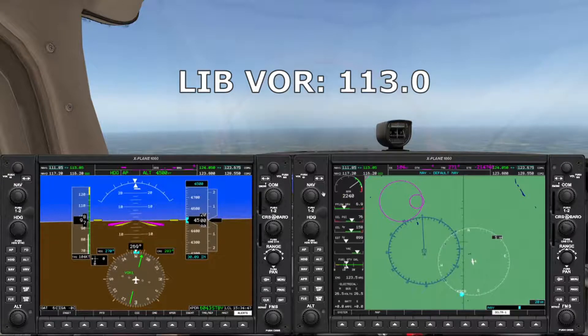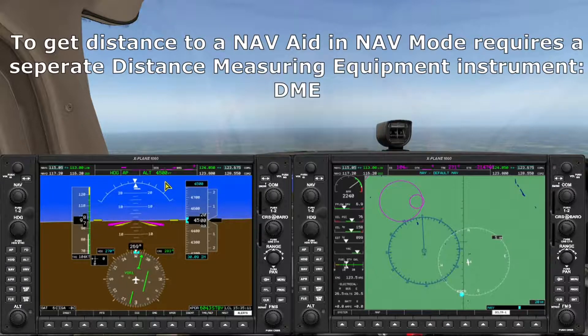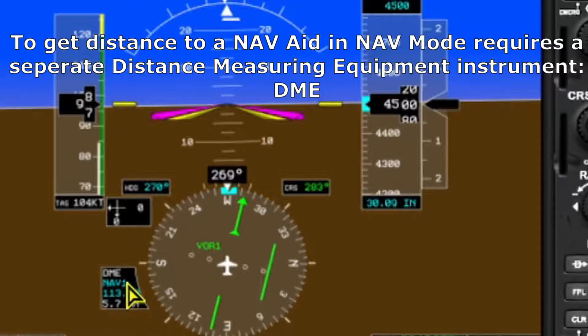Next we'll enter the frequency in our NAV1 radio. You can see it identifies as LIB. Since we're not running off the GPS right now we won't get distance information, but this aircraft is equipped with DME, so let's set that up on the PFD. We'll click the DME soft key, select NAV1 at 113.0, then click the PFD soft key and choose DME. We can see we're tuned to NAV1 at 113.0 and we're almost 5 miles out from the station.